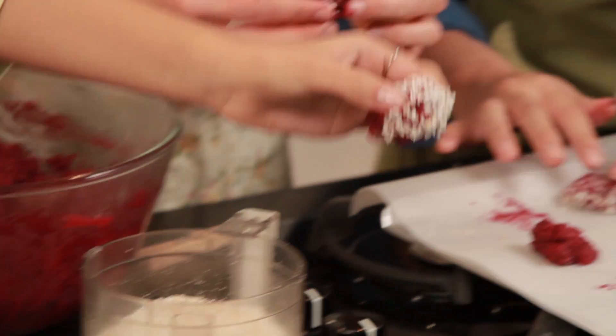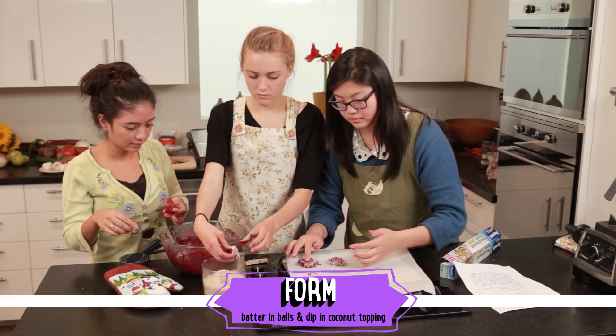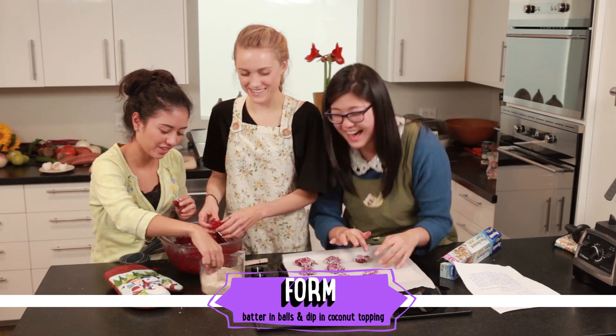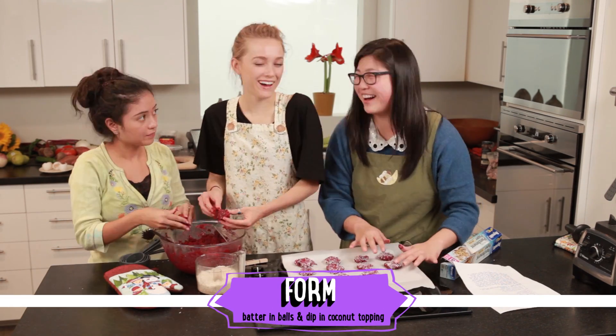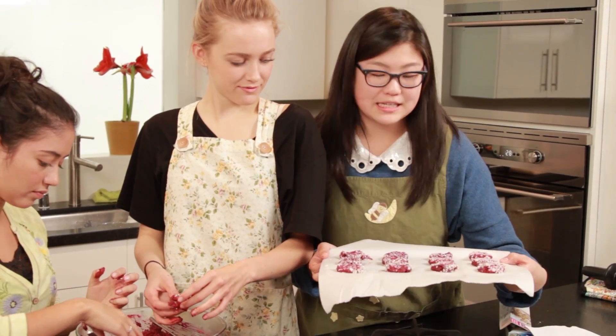Now we're going to take our batter, dip it into our toppings, and put it on the cookie sheet and slot them in to cook. Now that we have all our cookies nice and pretty on the cookie sheet, we're going to put it in the oven for 10 minutes to bake.